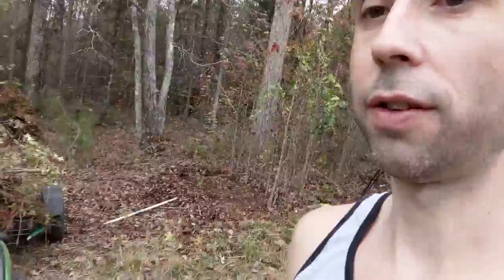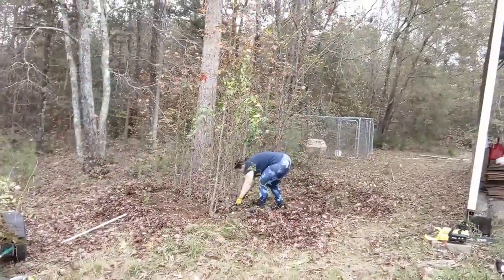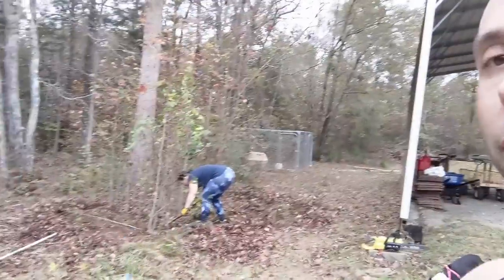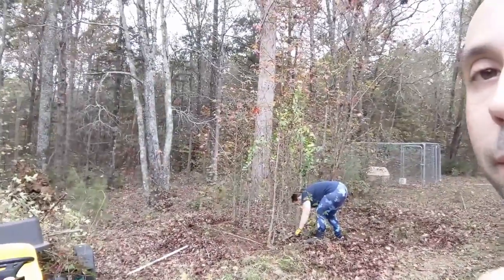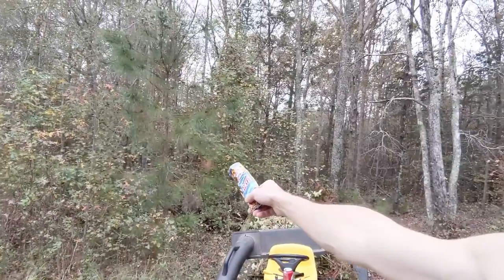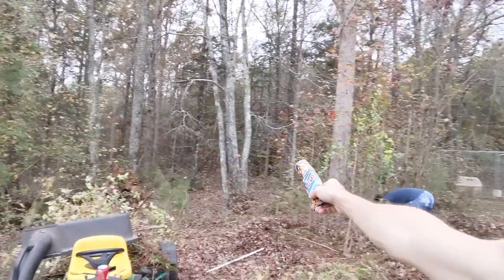Oh, I think I just stepped in dog pee. All of this — she's been cutting down a bunch of leaves — so we're cleaning it up. This is our before. What we want to do is from about right here all the way over into all that — we're going to get all the brush out.